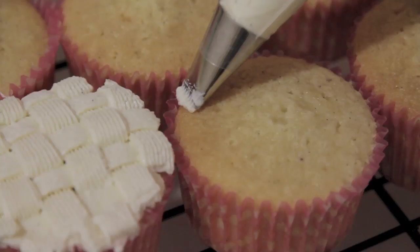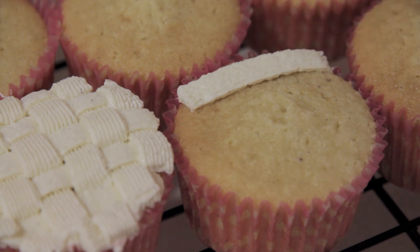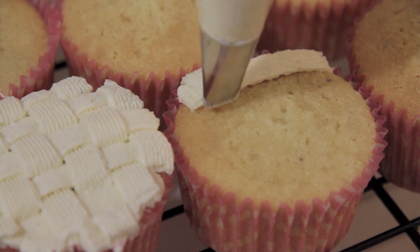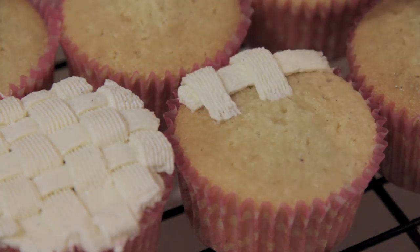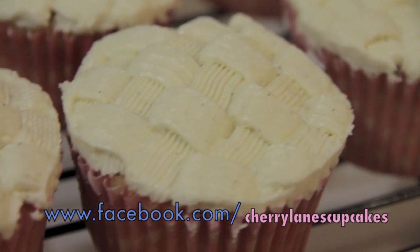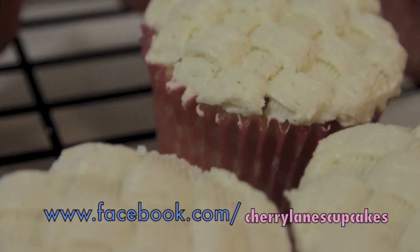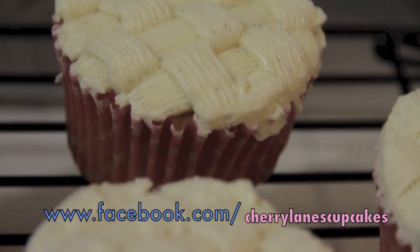Once your cupcakes are completely cooled, you're ready to pipe the frosting on however you like. Here I did a basket weave frosting — just click the link on the top right hand corner and it will bring you to that video tutorial. If not, just do it however you like and enjoy these cupcakes. I hope this video has been helpful. If you enjoyed it, please don't forget to like, comment, and subscribe. Until next time, I am Cheryl Anne from Cherry Lane's Cupcakes.